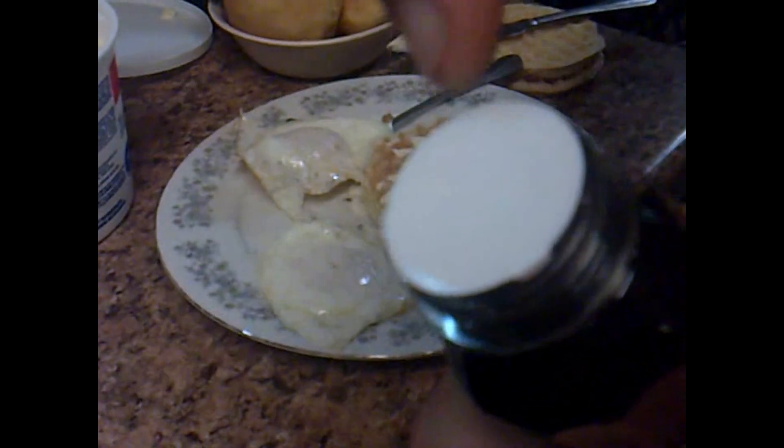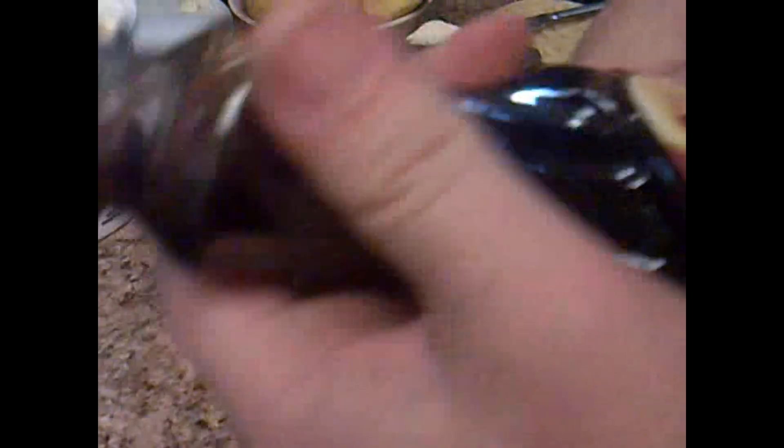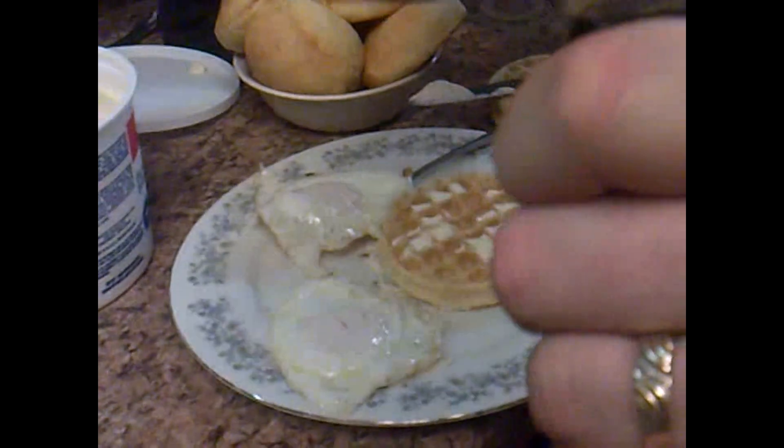You got the syrup. Of course you got your tamper seal — you got to take off that protective seal before you use your syrup.